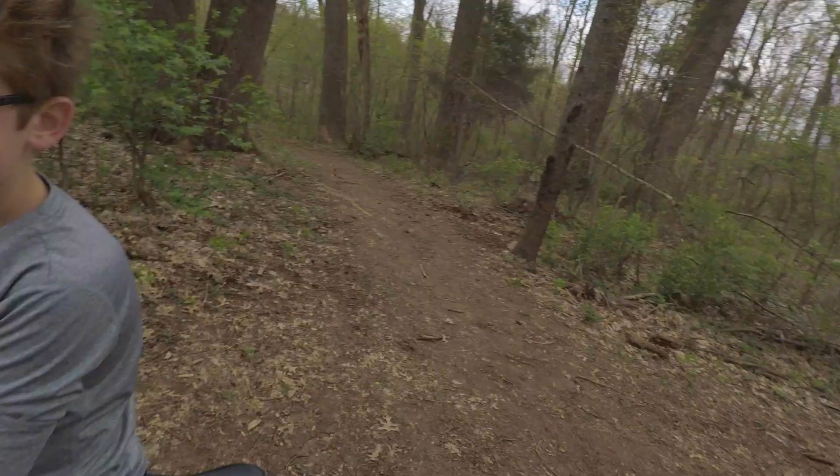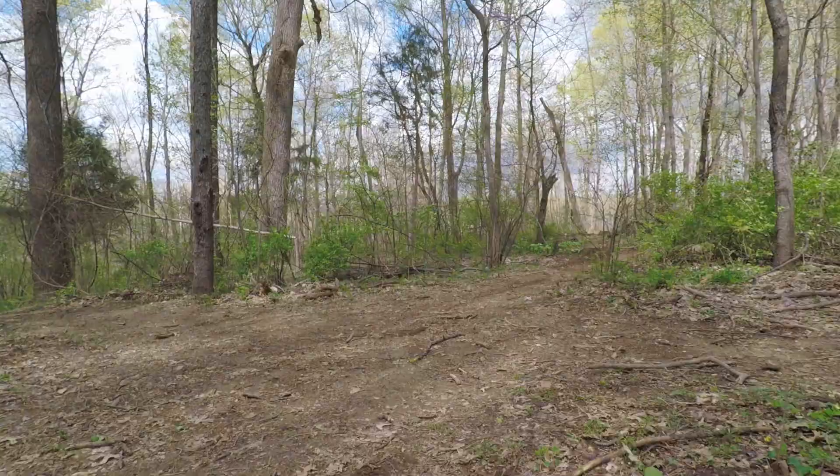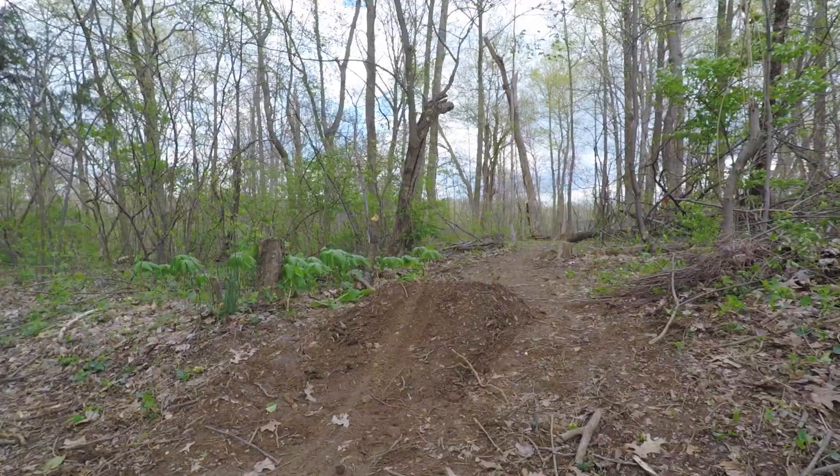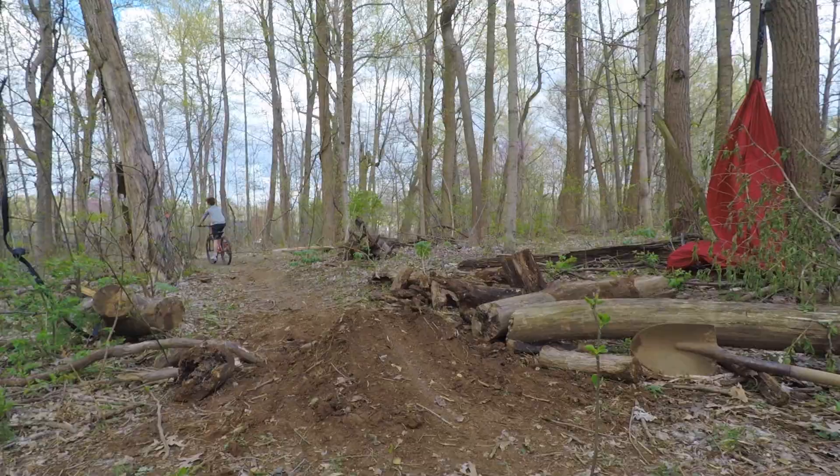We just did maintenance on all the trails and now we're gonna ride them, let's go. We're gonna ride them!